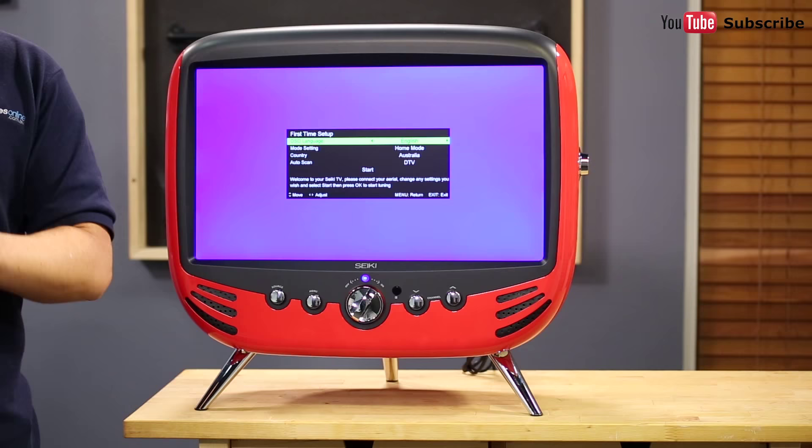With a screen size of just 22 inches, it's certainly a compact little TV, but it does feature full HD resolution, offering enough picture detail to show Blu-ray movies in their intended level of quality.